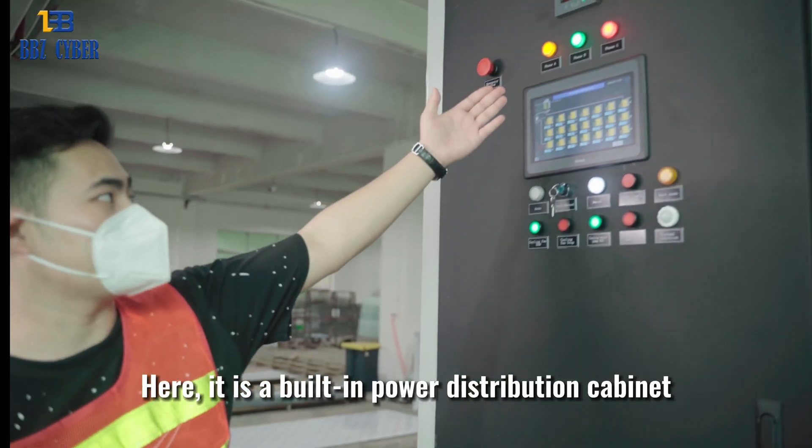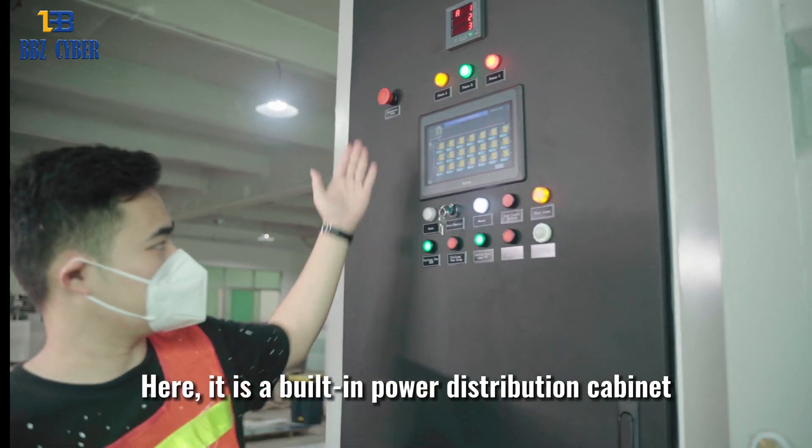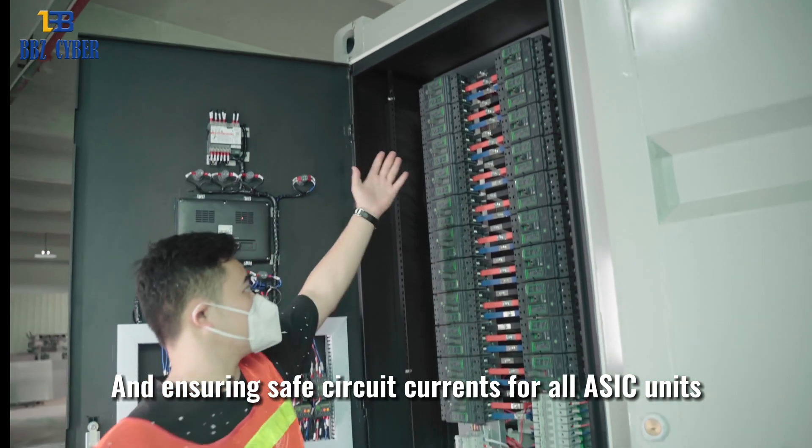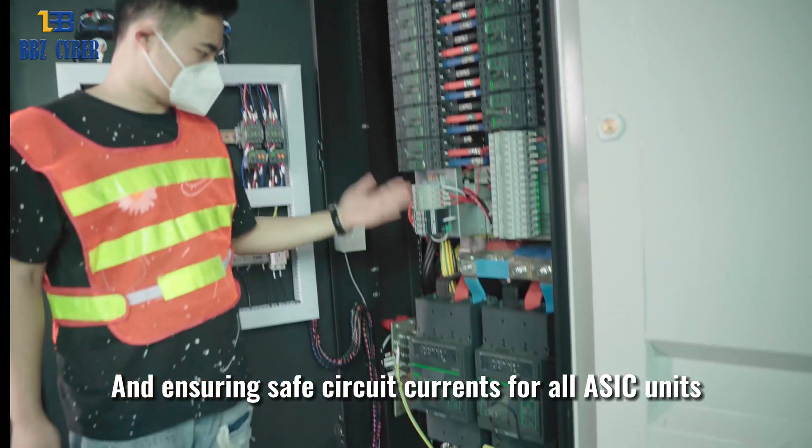Here, it's a built-in power distribution cabinet, which provides supply and redistribution of electrical energy, ensuring safe circuit currents for all ASIC units.